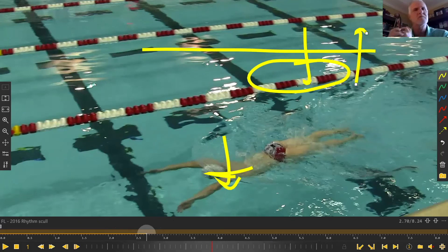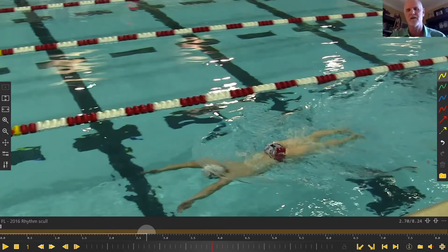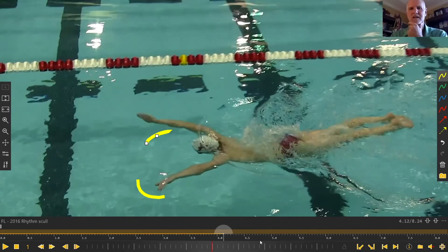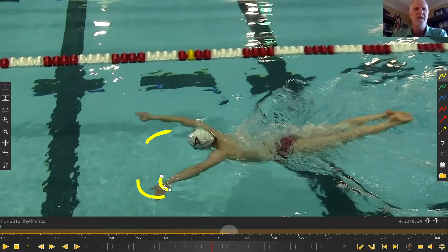When kids are doing this basic rhythm skull drill, they're getting a sense that they want to turn the corner with their hands — or turn the corner at the bottom of the bounce. As the chest comes back to the surface, they're setting that anchor position. You can see this hand turning the corner right here and setting that anchor position. This is the same for butterfly as it is for breaststroke.